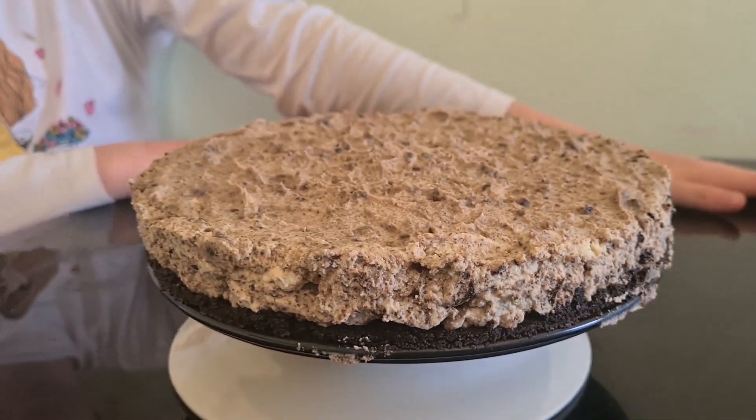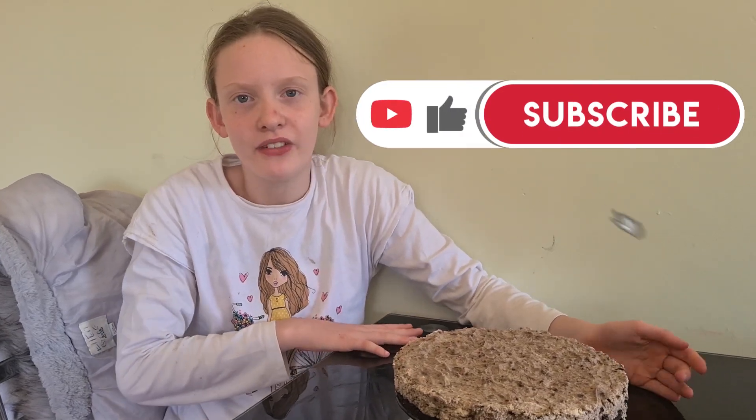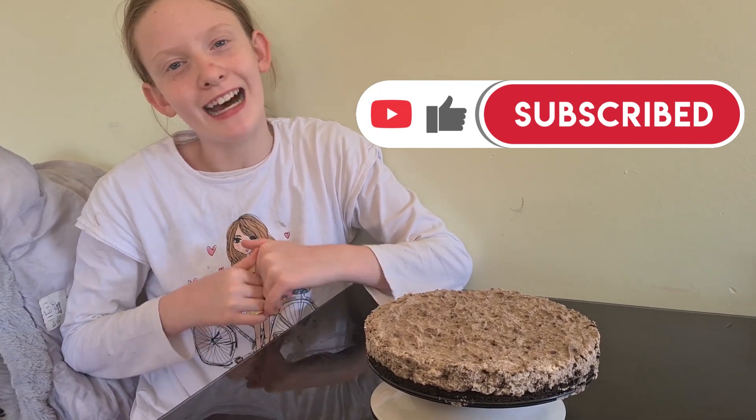And here is our cheesecake! I hope you guys enjoyed this video. Give this video a big thumbs up and subscribe for more videos. See you guys, bye!